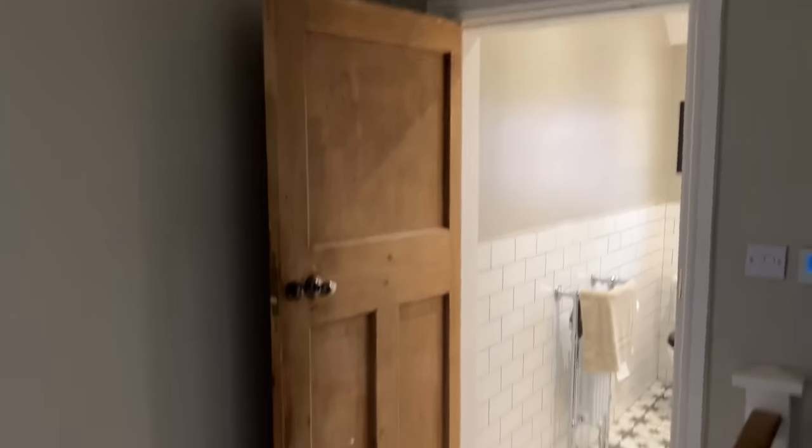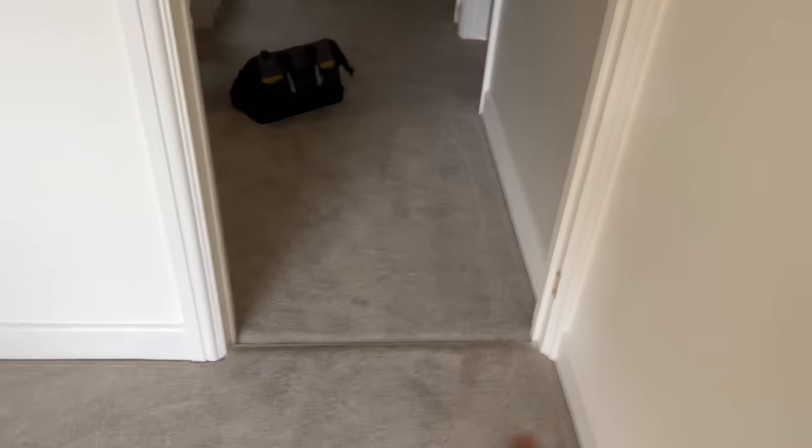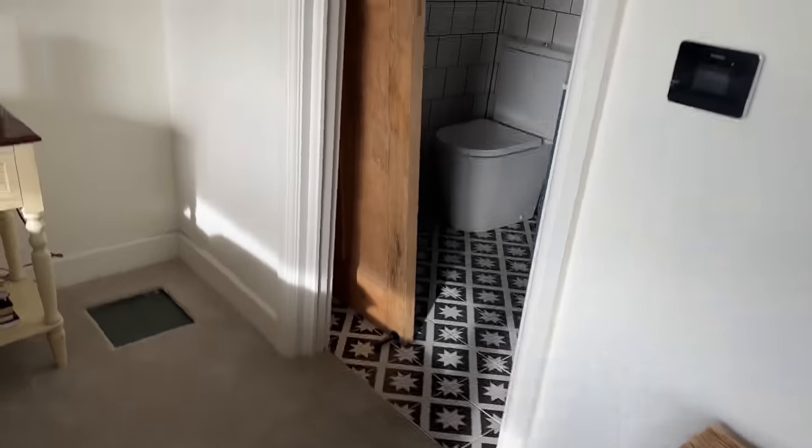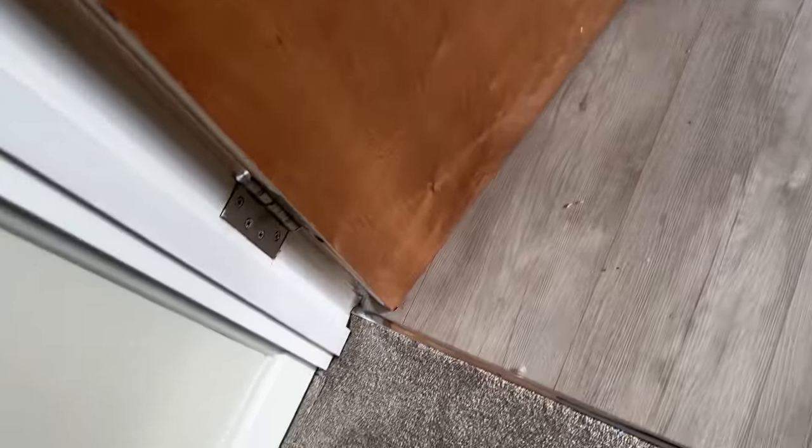I'm going to quickly run through the job. Here's the first door — taking it off, trimming the bottom, and putting it back on. There's also this one and this one that need to be trimmed. Upstairs, this door can't shut properly — it needs quite a lot trimmed to allow for the carpet and threshold. Apparently it's also getting caught on the side of the door frame as well.